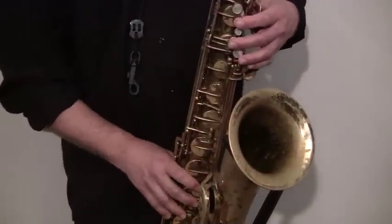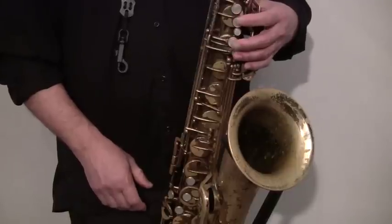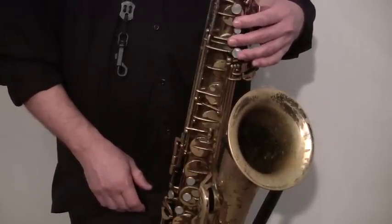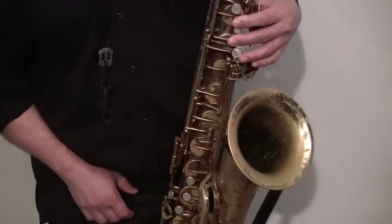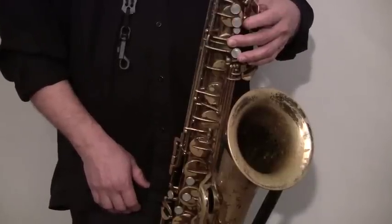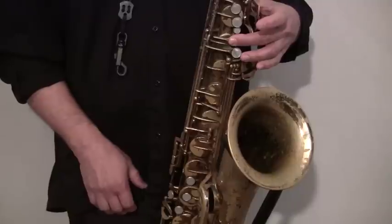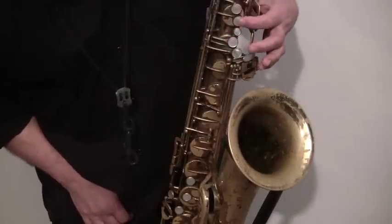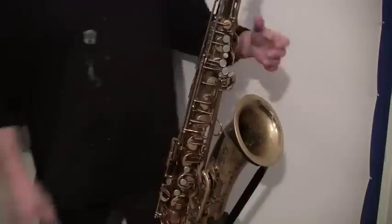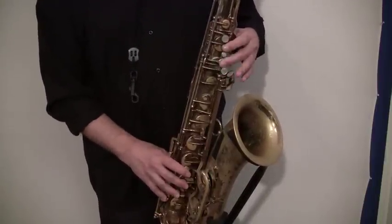The middle C on your sax is a note you already had your finger on — that's your middle finger, which was used to form the A with the first two upper notes. Now you're going to let go of the B, which is your index finger, and just play that middle note with your middle finger. It's the fourth note from the top.